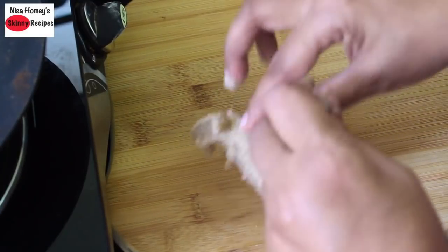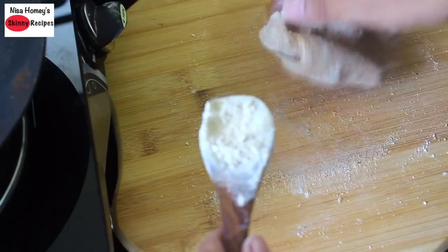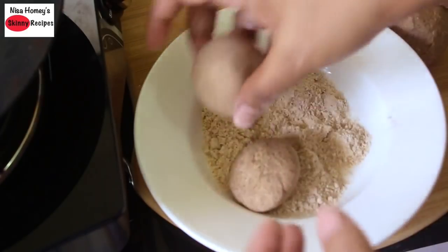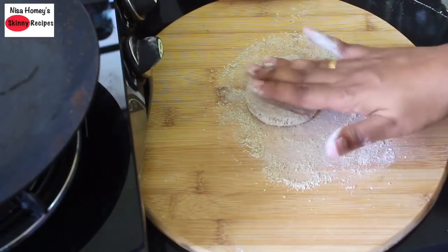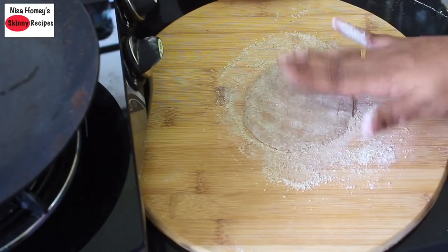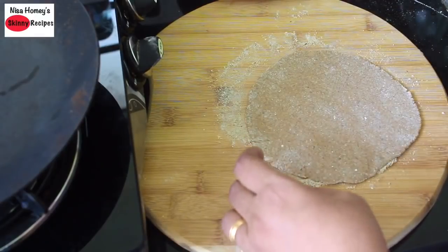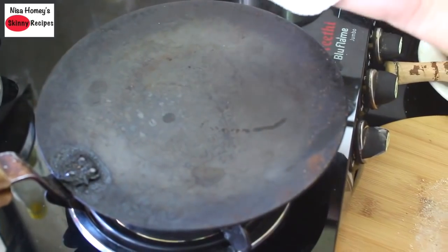The dough has cooled down and I'm transferring it to my work surface, sprinkling some gluten-free multigrain flour. I'm pinching off small lemon-sized balls from the dough. Take one ball, generously dust it with the multigrain flour, press it down with your fingers, and tap it into a round shape. Then lightly roll it out with a rolling pin, carefully take it, dust off the excess flour, and keep it on the hot tawa.